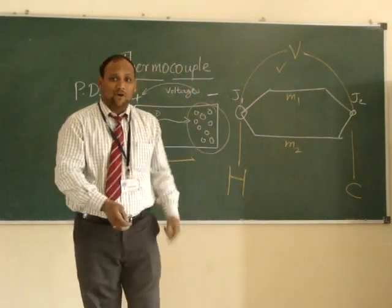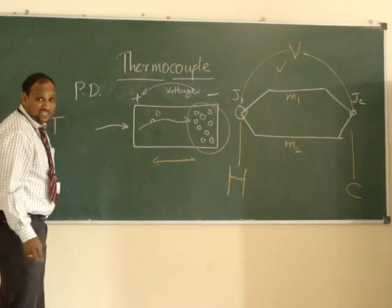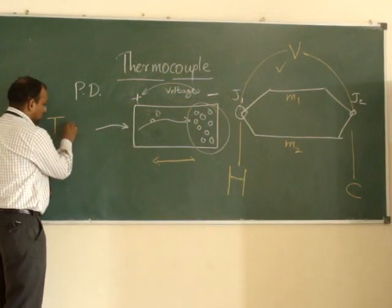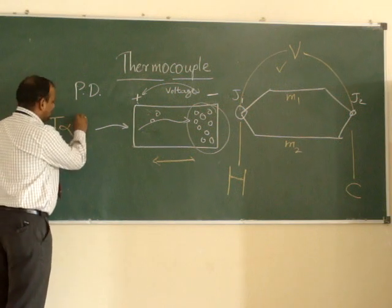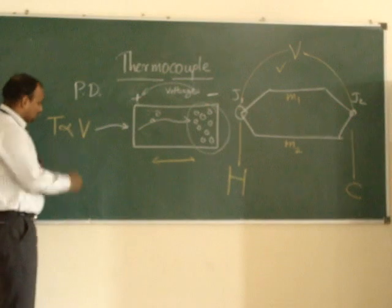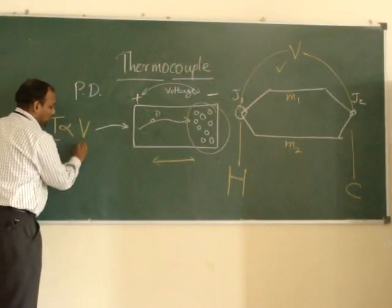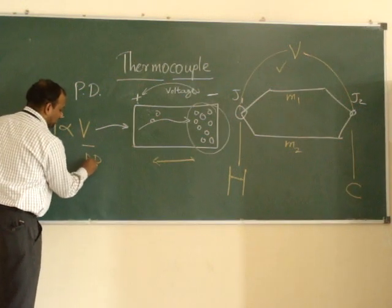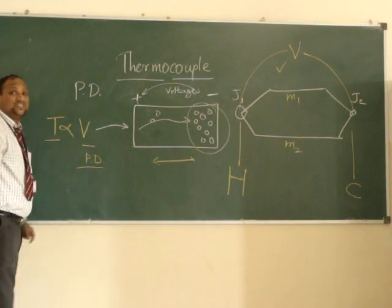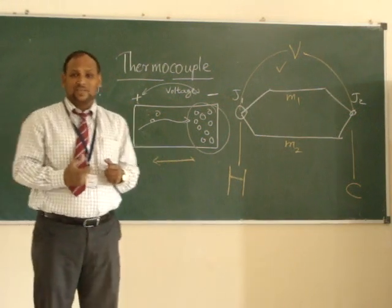A table is formed, and depending on the temperature, the thermocouple output is directly proportional to the voltage provided. This means how much temperature is given to the hot junction, that much potential difference will result. This is the basic principle of thermocouple and how it functions. Thank you so much.